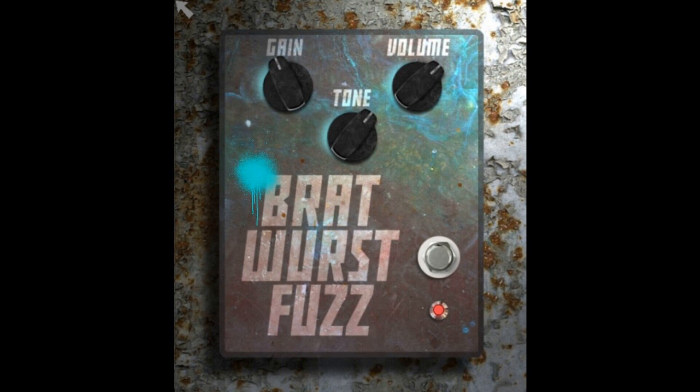Doom Plugs releases Bratwurst Fuzz, a free fuzzy distortion plugin for Windows and Mac. Welcome to Music Gears, where we bring you the latest info on new music instruments, software, and other gear from around the world.